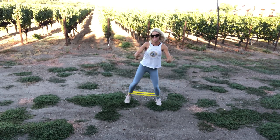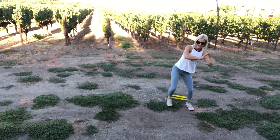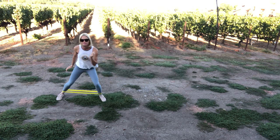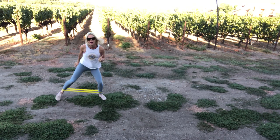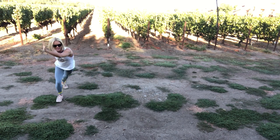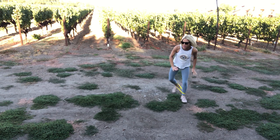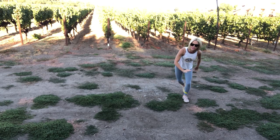I hope you can see the vineyards behind me — so pretty. Get low, get low. Can you hop, tap, tap, tap, hop, hop, hop? Can you tap in the back? We're going to stay on the side a little bit longer in just a second. Get low — do you feel those glutes firing up?